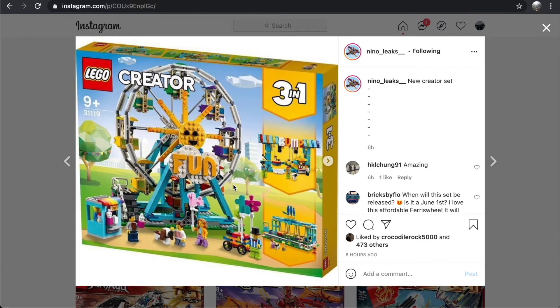The color scheme looks awesome — the really bright baby blue and yellow look fantastic. The Ferris Wheel build looks really really good. I love the designs for the carriages around the Ferris Wheel; they look fantastic.